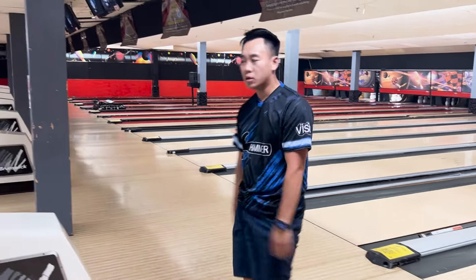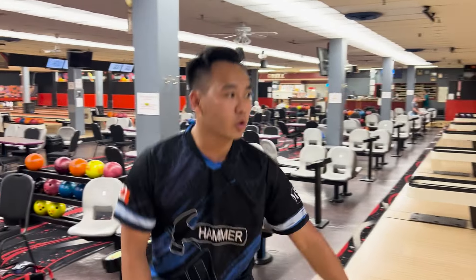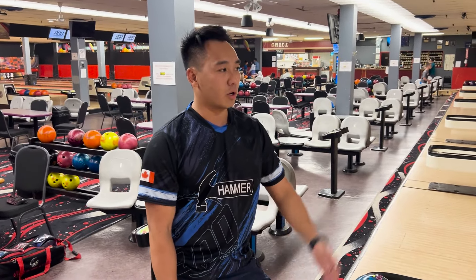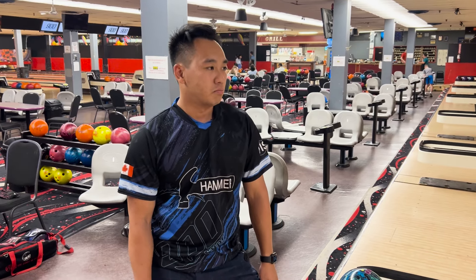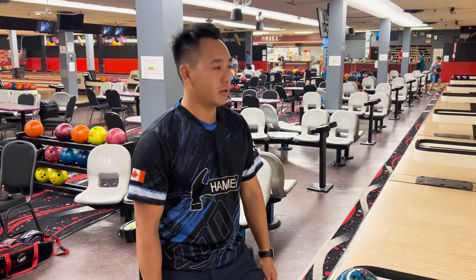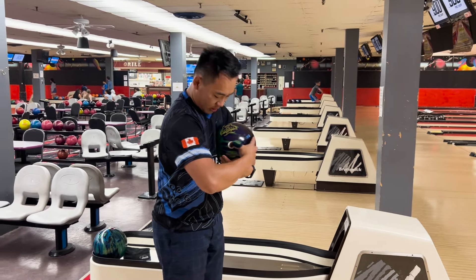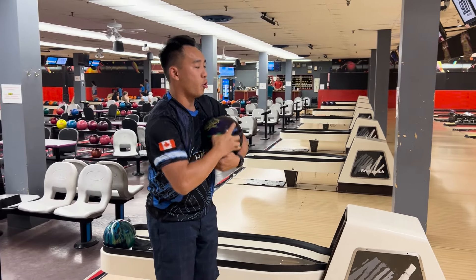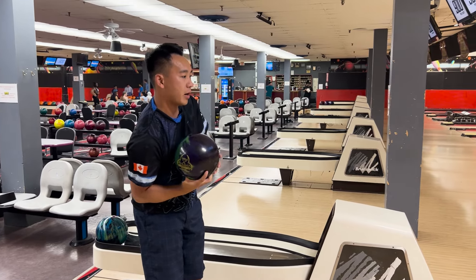Looks fine — went down 16, not too far out. I'm going to test one more, throw it a little wider. It came back really, really well — didn't burn out at all, took the 10 out really well. Everything about this ball so far has been really good. I'm going to move a little left and keep my eyes in the same spot to open up the angle — just want to experiment with what it does on bigger angles.